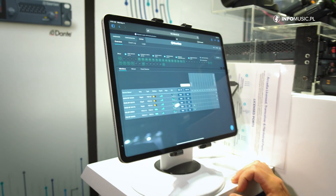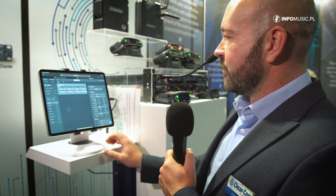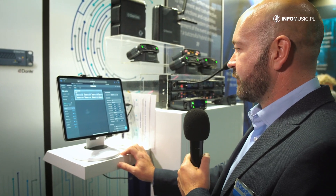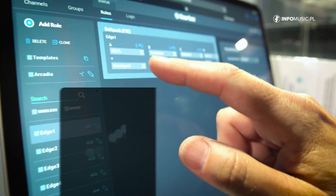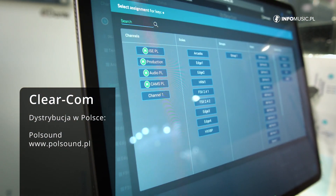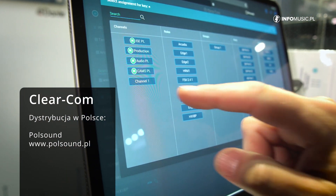Programming is really straightforward. I can simply activate the configuration mode and then go into roles, and here you can see I can program a belt pack very easily. If I wish to assign an extra key, all I have to do is press on the key on here and then assign any resource I like, such as programming a party line channel.